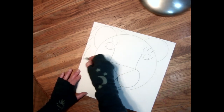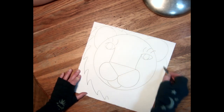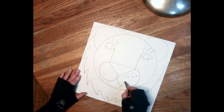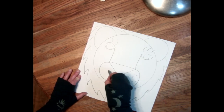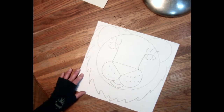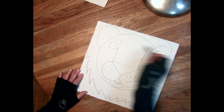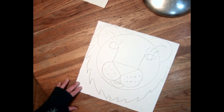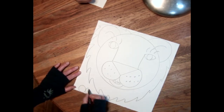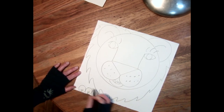Mine is gonna be a lion, so my lion is gonna have a shaggy mane that comes out and around. I also want to put some little speckles for whiskers. I'm gonna put an extra little line in there so I can put teeth in. And I want to put that little line inside my ear so it looks nice and velvety.